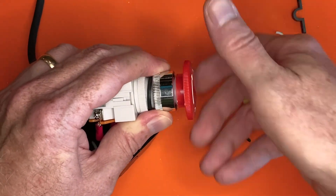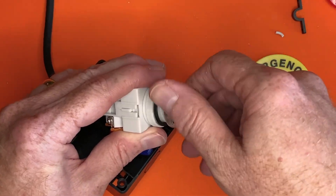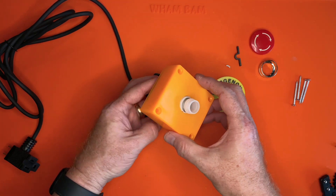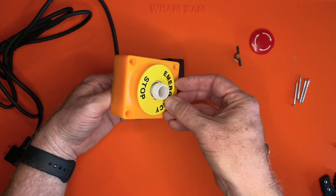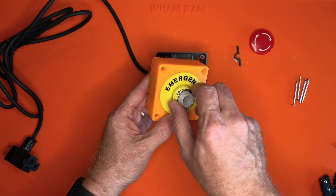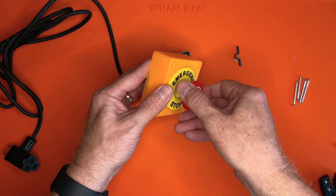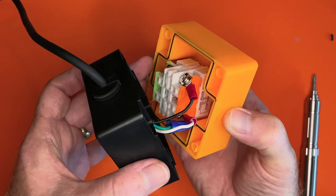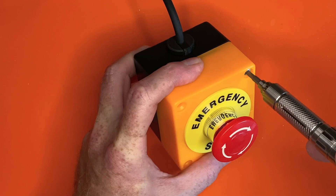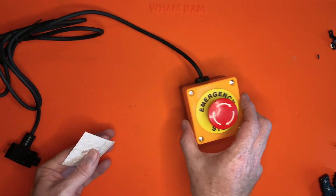Now it's time to mount the button in the box. Unscrew the red button cap, then unscrew the chrome retaining ring. Insert the button into the hole in the top of the box, add the ring with the words 'emergency stop' on it, and secure it with the chrome retaining ring. Then screw the red button cap back onto the switch. Arrange the wires neatly inside the box and screw the two halves of the box together. I finished the assembly by adding some rubber feet to the bottom of the box.